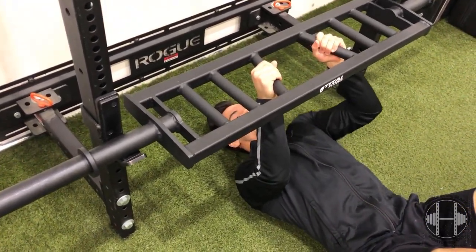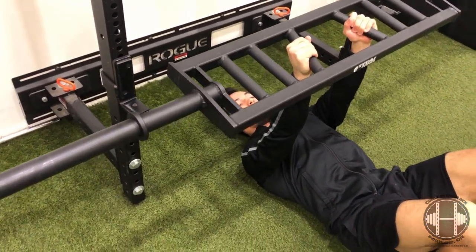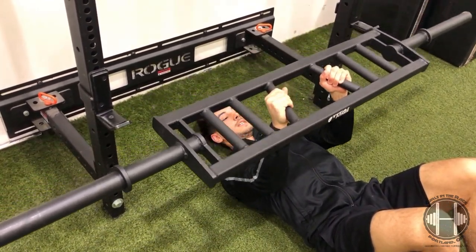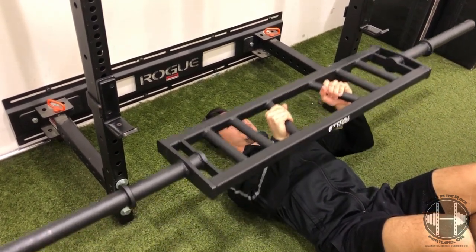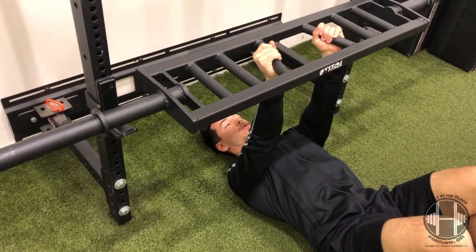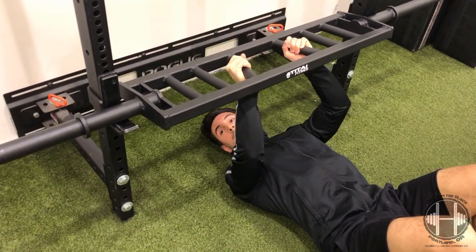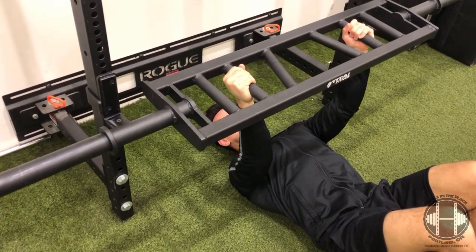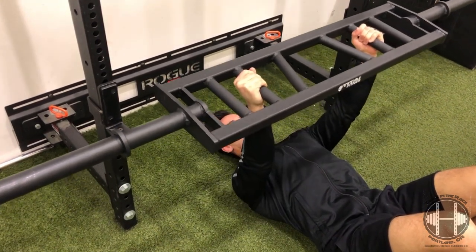I'm already keeping my elbows in tight. The other added benefit is that you can really keep focus on the triceps — coming down with that narrow grip puts a lot of emphasis on the triceps and gets a lot of muscle recruitment out of them. Going a little bit wider with the grips, I can really focus on squeezing the bar inward and keeping that tension on the chest the entire time.